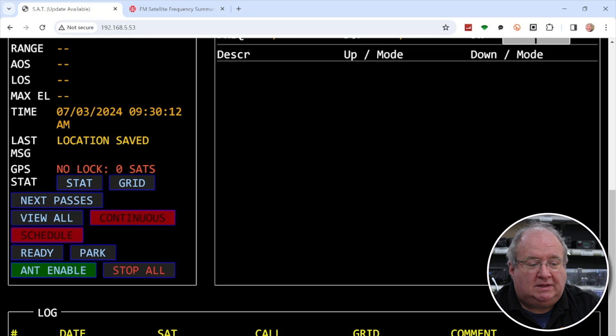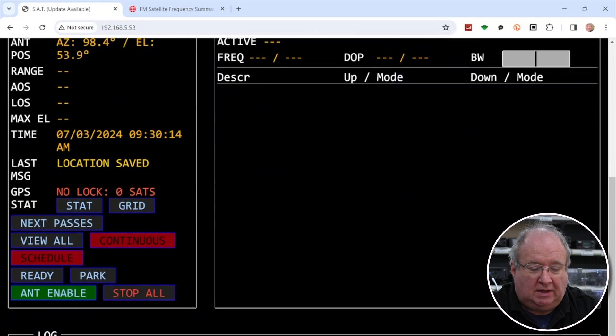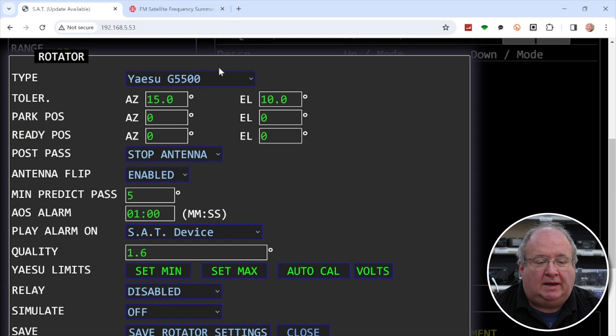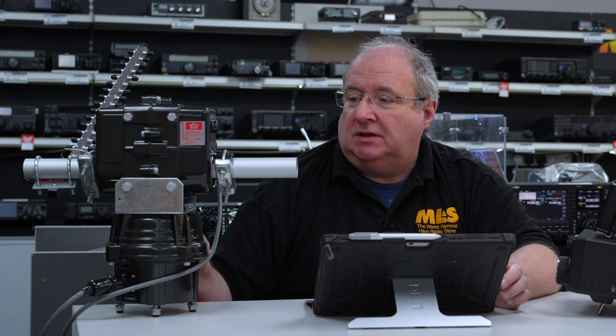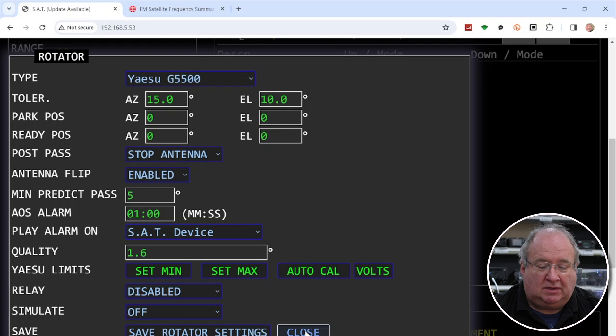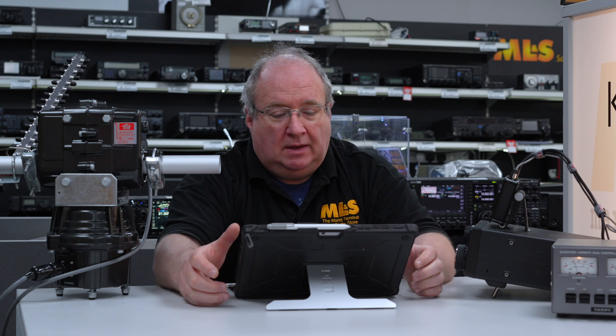Next, tell it what rotator you've got. In our case it's the Yaesu G5500 — I've left the rest of the settings pretty much at default. Once you've picked the rotator, run the auto calibration. This will rotate 360 degrees in each direction in azimuth and 180 degrees in each direction in elevation. It then asks if you want to save those settings — say yes, save the rotator settings, and close.